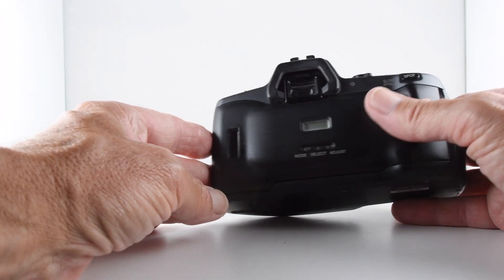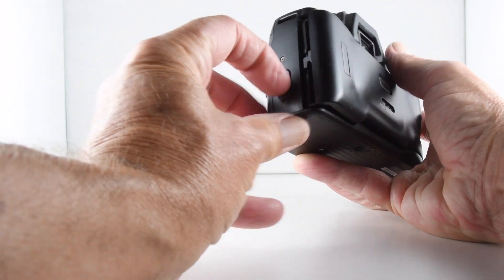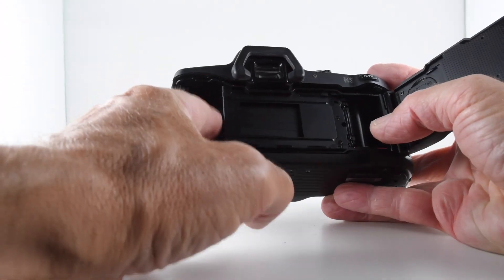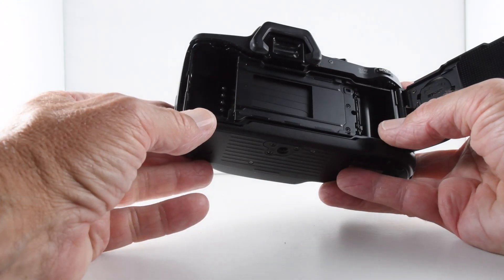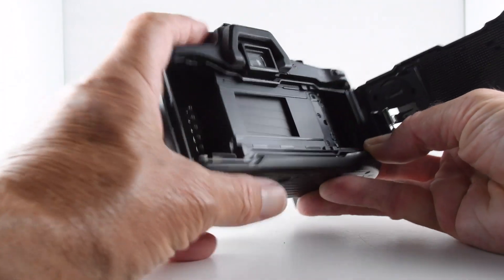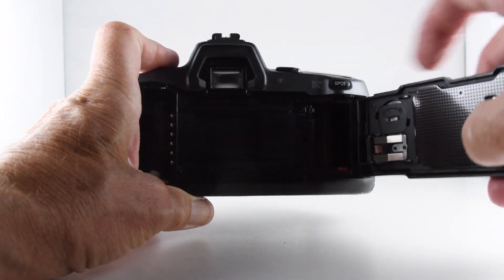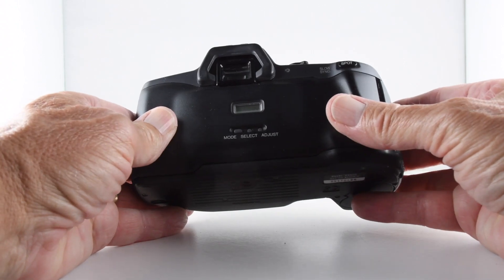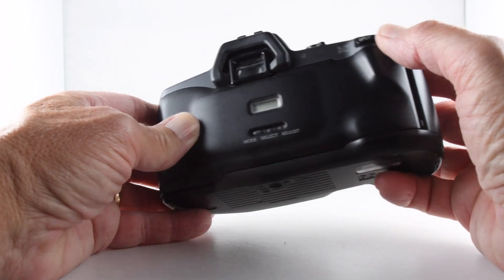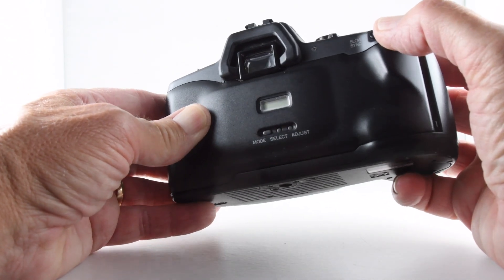To put film in the camera, we simply slide the latch lock down and lay our film in. You can see the DX coding there, and also the battery compartment for the data back just here.